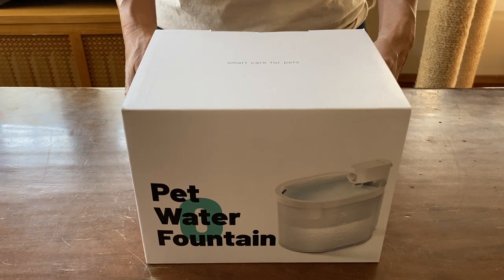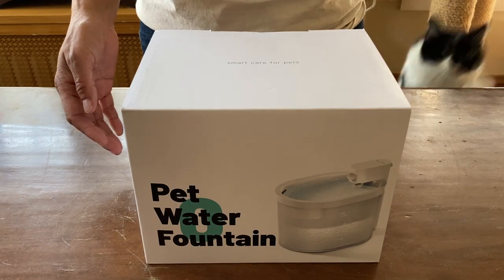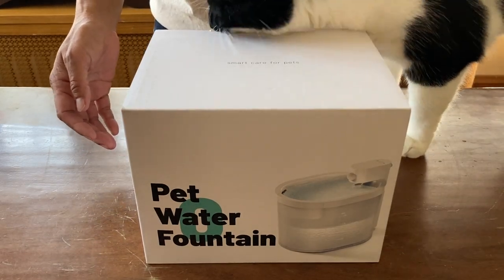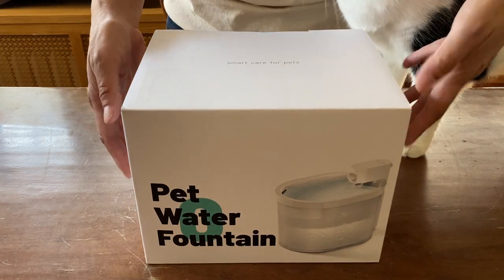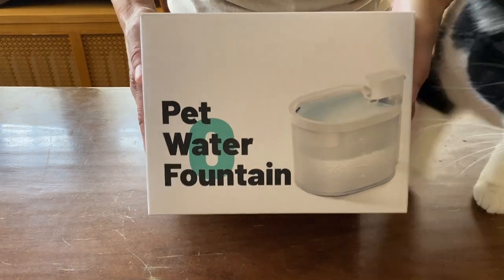I received this cat water fountain in return for a video. I am donating it to the Specialty Purebred Cat Rescue Spring Auction. So this is going to be my review of the water fountain.